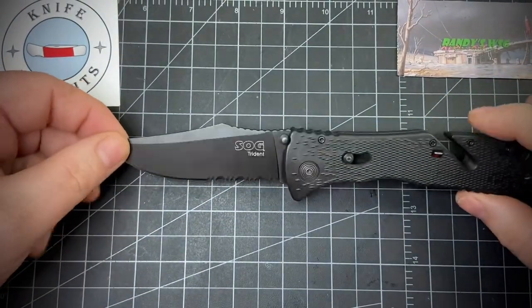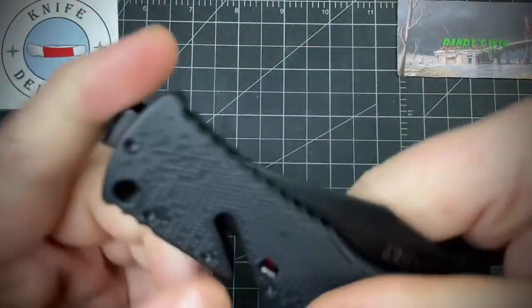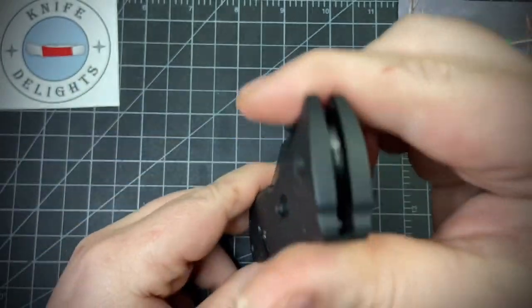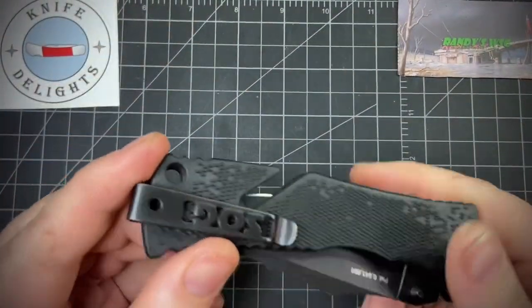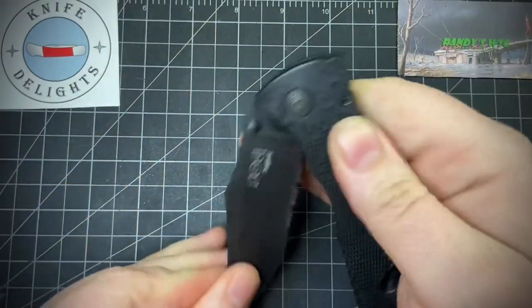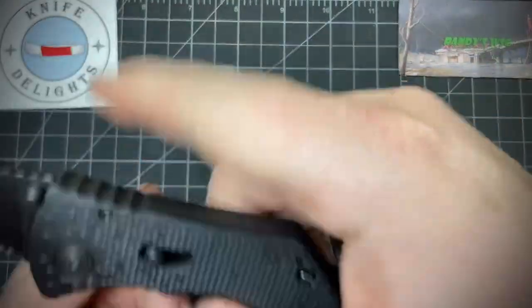Great knife — I think this would be a perfect work knife. You get the strap cutter, and no glass breaker, which is a plus in some books and a minus in others. Usually I find seat belt cutters kind of cheesy, but I like that this one uses the actual blade itself.